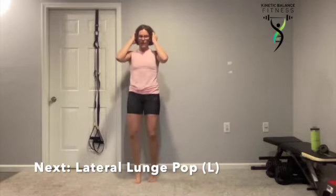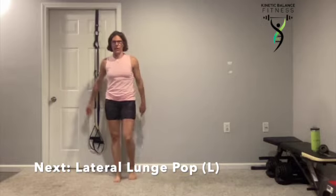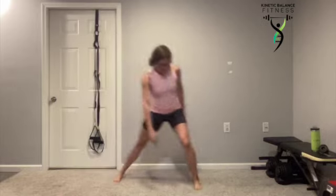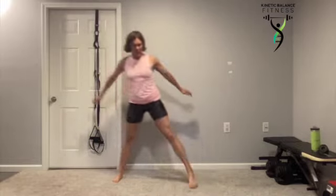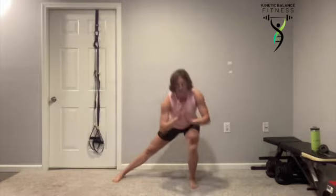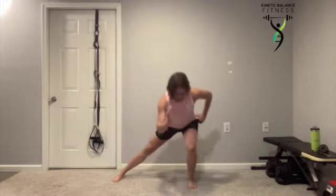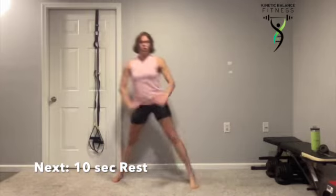Lateral lunge pop — last round, three more exercises. Sit down and out to the side, and squeeze that heel towards the ceiling. Feeling it work in that outer glute. Toes, knees, hips — straight line.